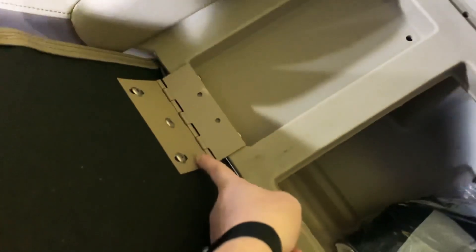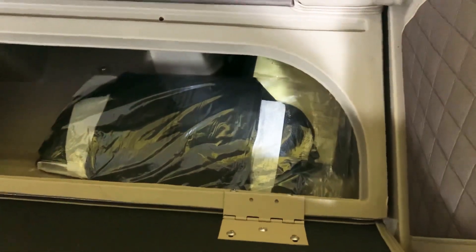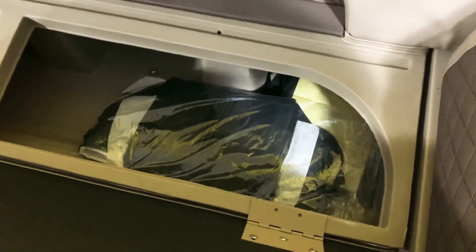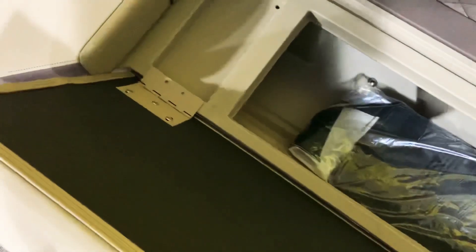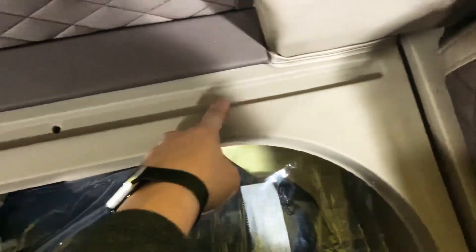Another thing worth pointing out is the powder-coated hinges on all these Benningtons — very nice, color-matched powder-coated. There's no squeaking, it's easy to get the seats up and down, and there's not a lot of flex on the actual seat base because it has two hinges. A lot of boats this size only offer a single hinge, which is just not as durable. You can see where the water will drain out — it keeps all your gear nice and dry.